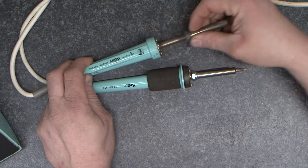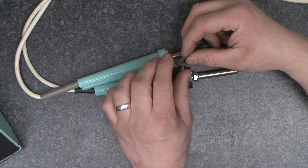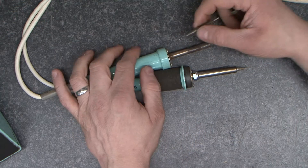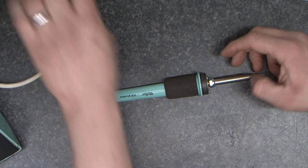You take the outer sleeve off and then you take the tip off. There's a little magnet in the tip that sets the temperature. As the magnet gets hot it loses its magnetism, which causes the switch inside to turn on and off. I'm going to put this iron to one side and we will take apart this one.